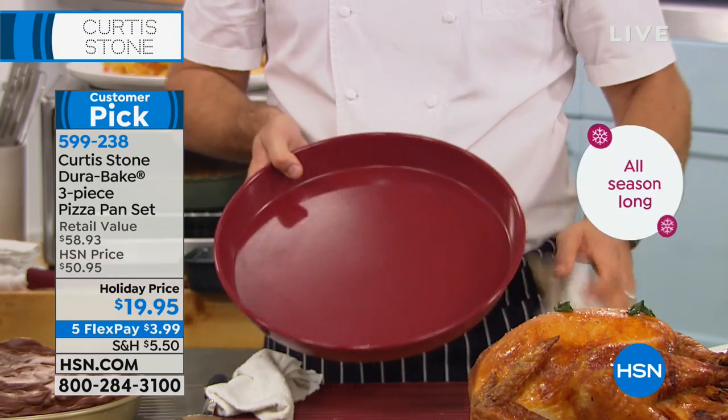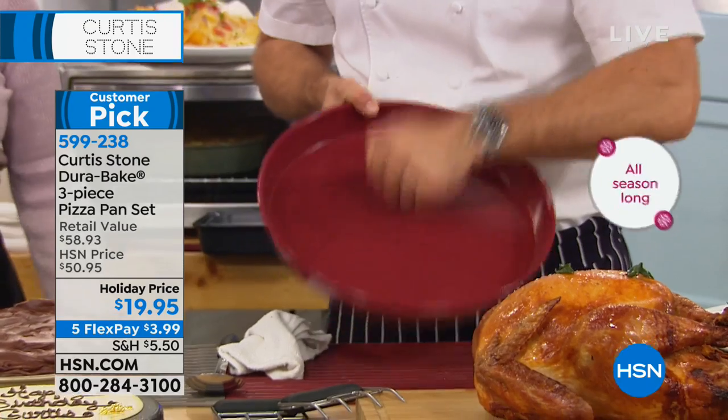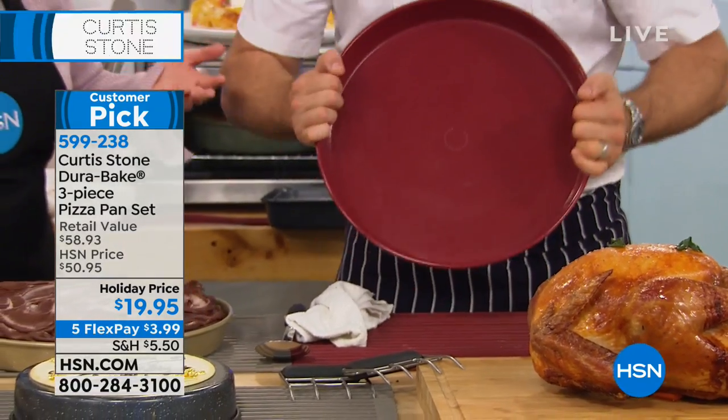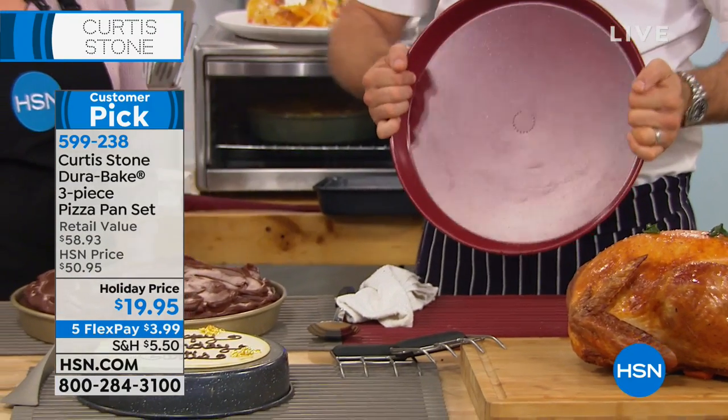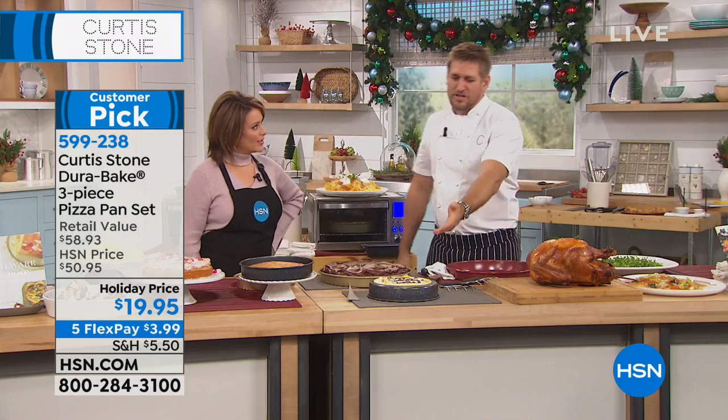Without a doubt — the cooking experience becomes so much easier. Do you hear that? This is carbon steel, you guys. It shouldn't be disposable — it's never going to bend, it's never going to break. Rochelle, come over here and tell me what you've done.